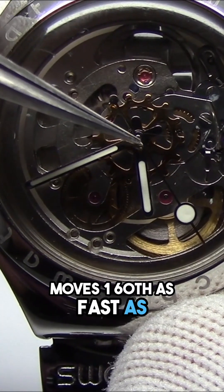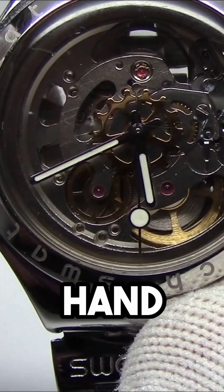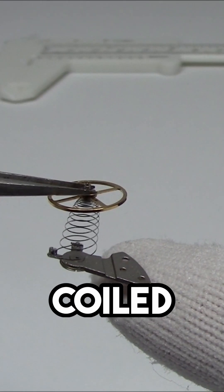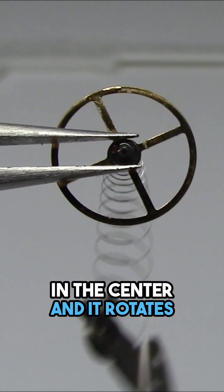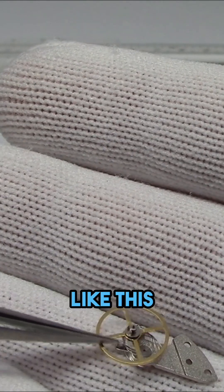The minute hand moves 1/60th as fast as the seconds hand. The heart of the watch is the balance wheel. I have one here — it's a coiled up spring. On the bottom of it is this balance bridge; it's just a wheel. It's got a jewel in the center, and it rotates back and forth really fast. This wheel will oscillate back and forth like this.